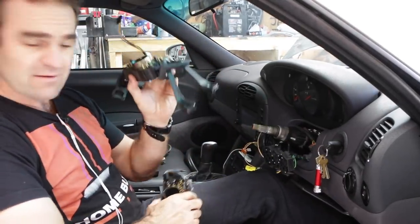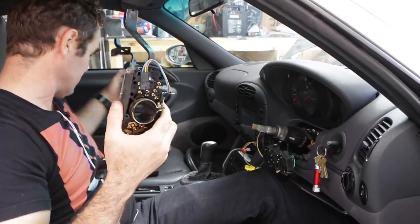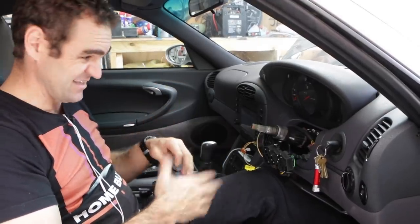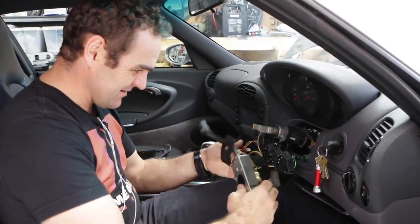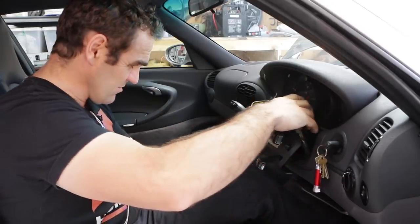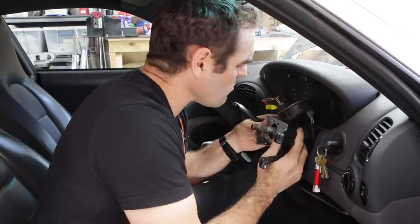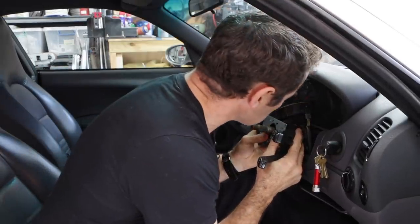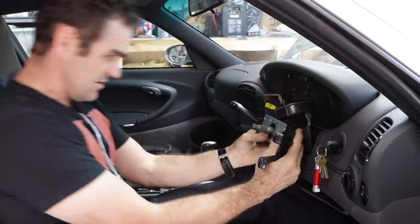We have the old one out, new one back in - that simple. That was really, really quick and easy. It's taken me to get to this point 10 minutes, if that, and half that was looking for tools. Plug it back in, and on she goes. Make sure it's nice and straight and in line with the depth mark that you made before.